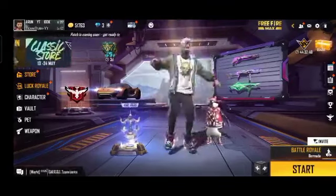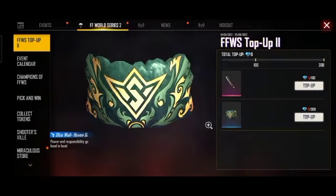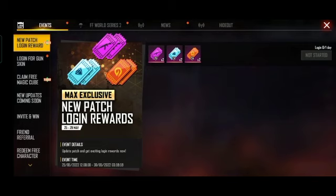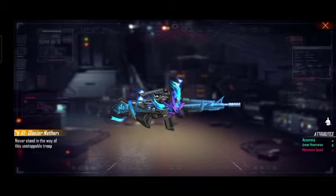Please share for 3 gun skins. Check the description — please log in for free gun skins. We will do this for 3 days. Please check the description.